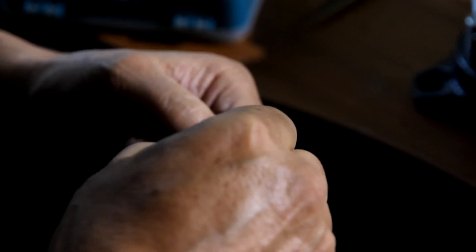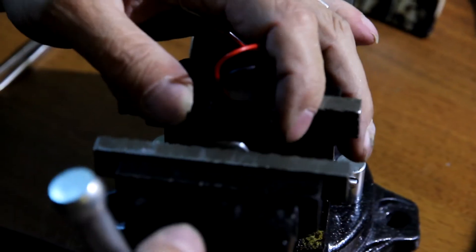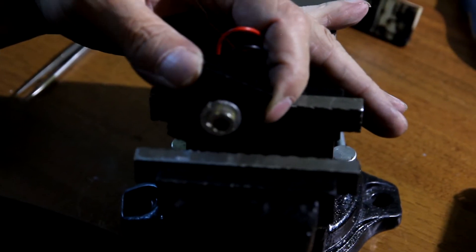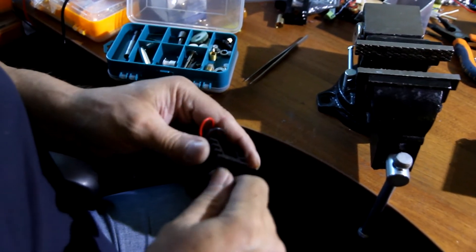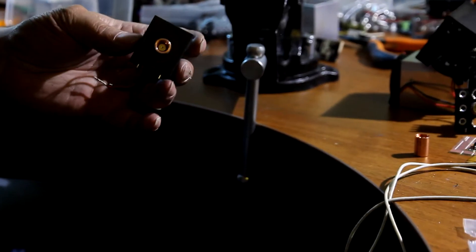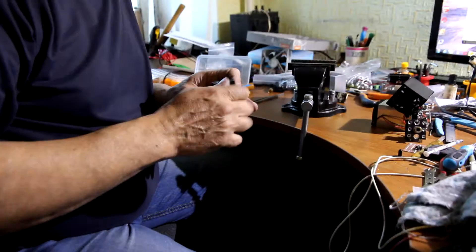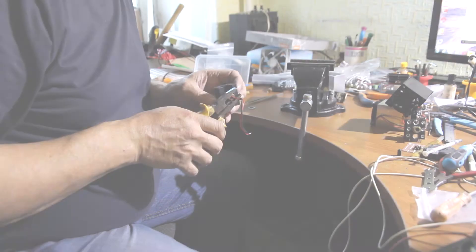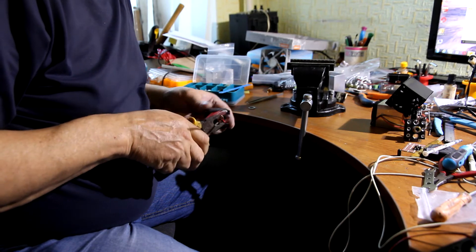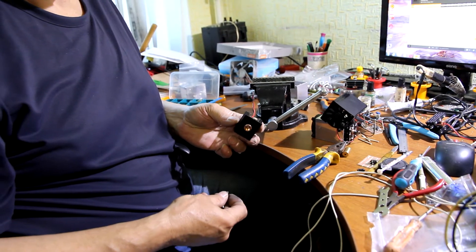We are going to use special thermal paste. Here we got almost a little bit applied. This is the mostly assembled heat sink.